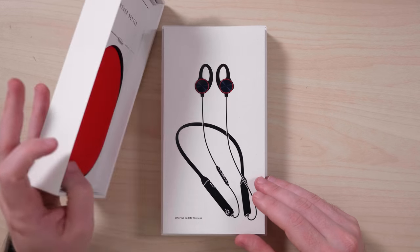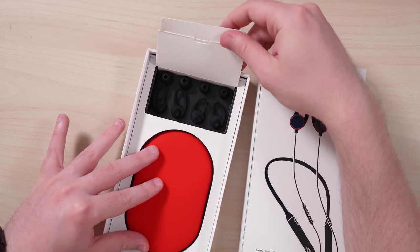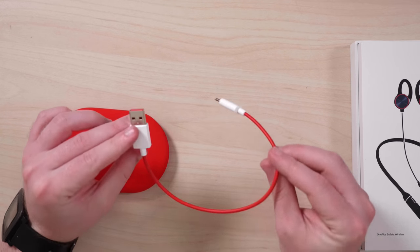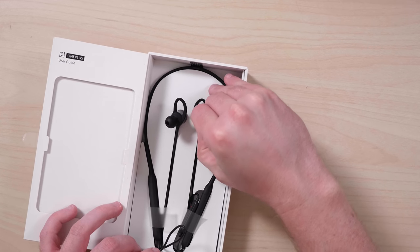The review isn't wireless, that's just their name — the OnePlus Bullets wireless. That's kind of a dumb name. First off, in the box you get some documentation, plenty of ear tips and hooks in a variety of sizes, a ridiculously short USB-C cable, a carrying case, and the headphones themselves.